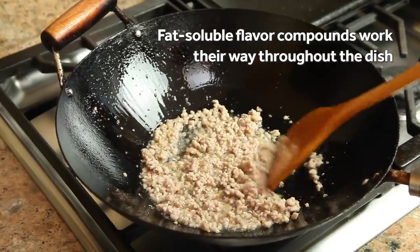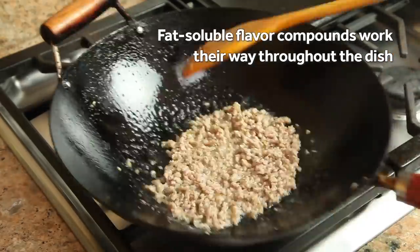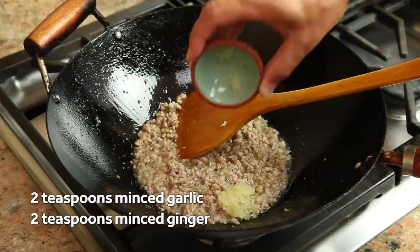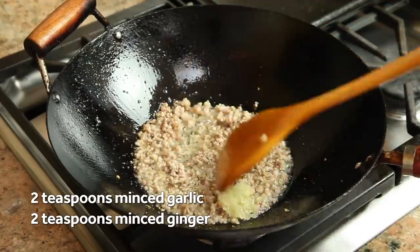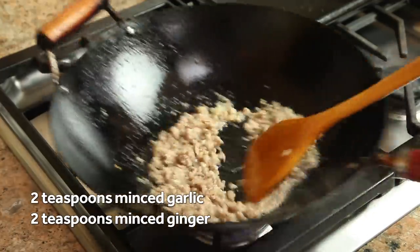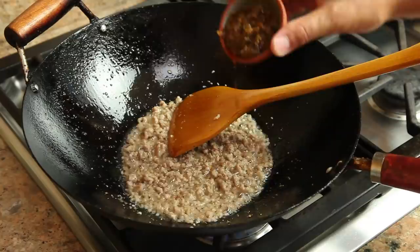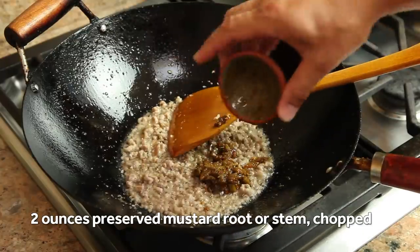You want to keep cooking the pork, tossing and breaking it up with a spatula or a wooden spoon, just until it starts to brown around the edges. Then you're going to add a couple of cloves of minced garlic and about two teaspoons of minced ginger. You can chop the garlic and ginger by hand, or use a microplane or even a garlic press — it doesn't really matter that much.